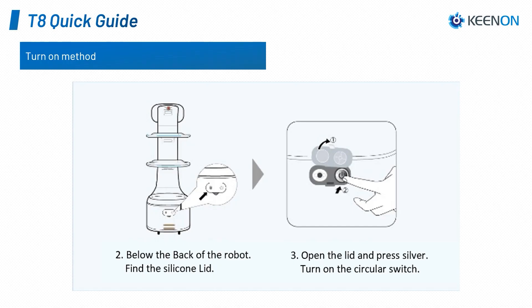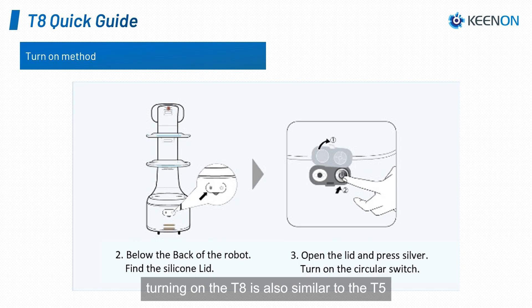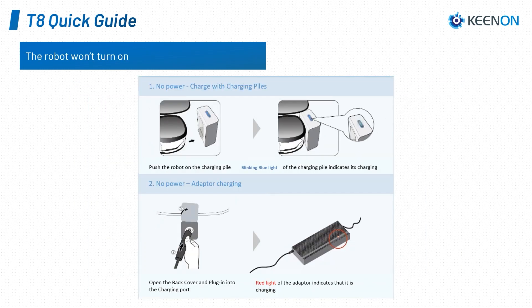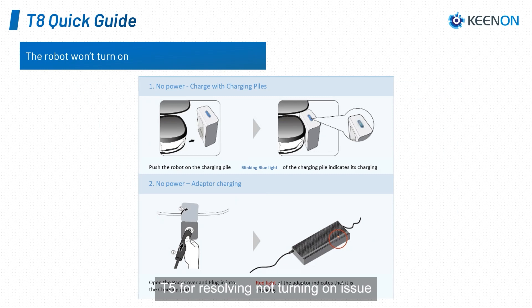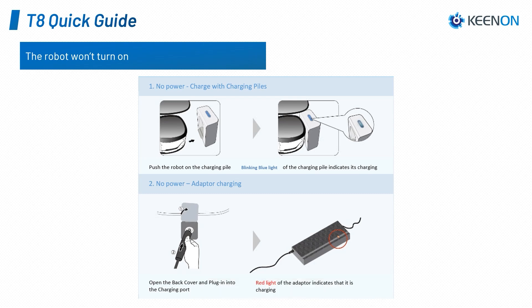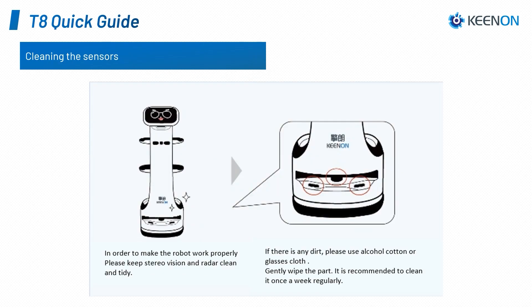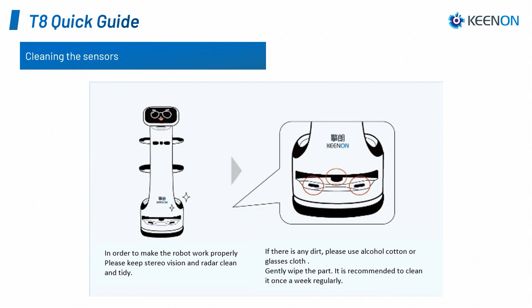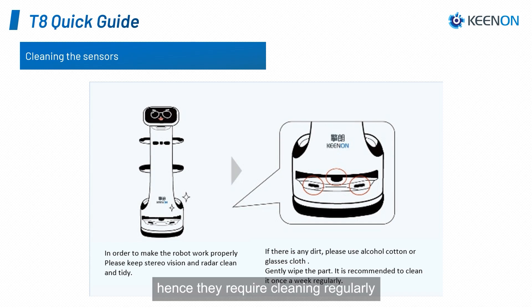T8 quick guide. Turning on the T8 is also similar to the T5, and it shares the same methods for resolving the not-turning-on issue. However, the T8 charging station has a different design, and the blinking blue light means it is charging instead of red. Once the robot has been operating, dust and dirt will slowly build up around the stereo vision and radar, requiring regular cleaning by gently wiping them with alcohol cotton or a glass cloth.